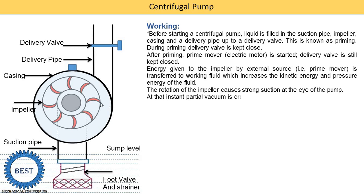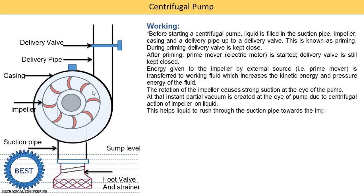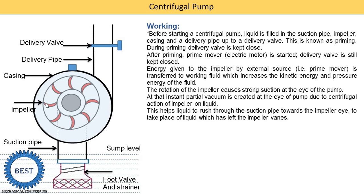The rotation of the impeller causes strong suction at the eye of the pump. A vacuum is created, which helps liquid rush from the sump. Due to centrifugal force, the air or water present at the center moves outward, creating a vacuum at the eye. Due to this vacuum, the water at the sump level starts to rise in the upward direction. Water from the suction pipe starts to come into the impeller, and the impeller increases the velocity of the water. This high-velocity water is supplied into the casing.